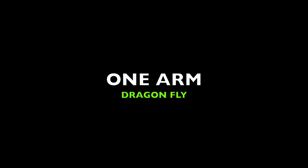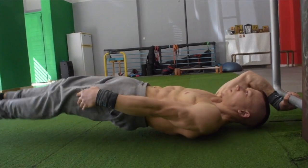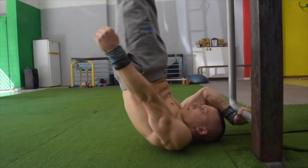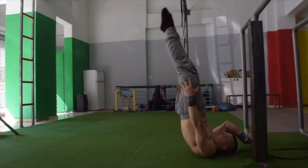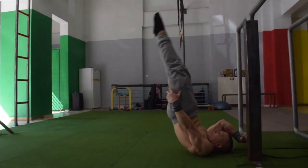The second key prerequisite is the one-arm dragonfly. The one-arm dragonfly will strengthen your core, which is transferable strength that can be taken into your one-arm front lever by enabling you to familiarize yourself with full body engagement of the core, hips, and legs.